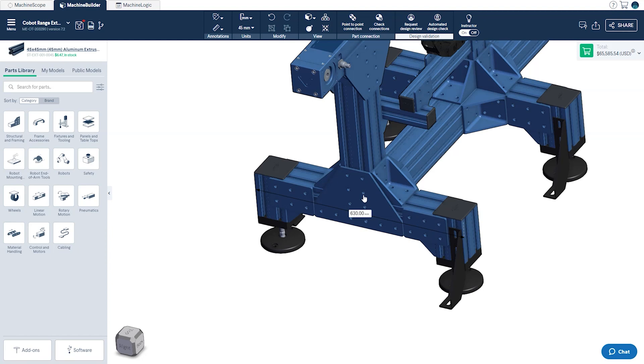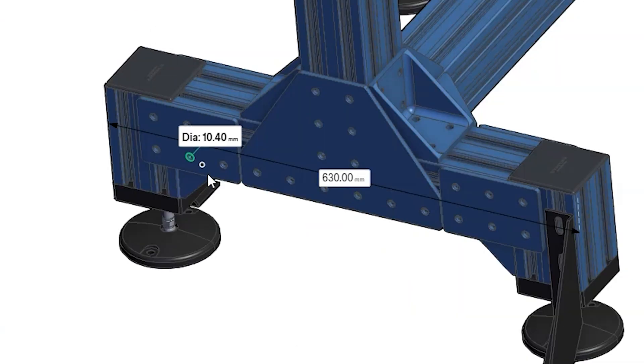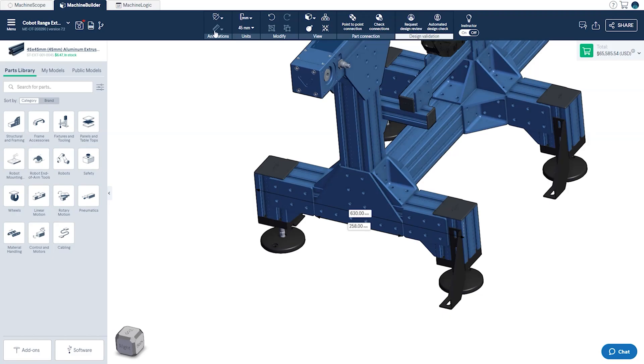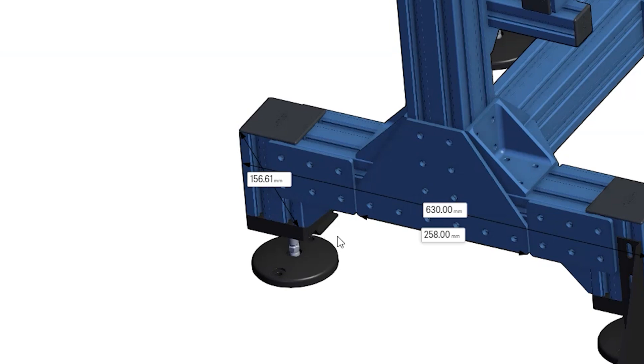The second is the edge measurement tool. Once selected, we can click on the edge of a surface to get the distance between its two extreme ends. Finally we have the point-to-point measurement tool, which can be used when measuring dimensions that cannot be accessed with the other two methods — such as diagonal or non-parallel surfaces. This works by clicking on a first point and dragging it to a secondary point.